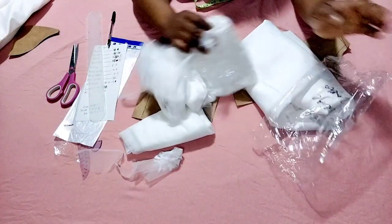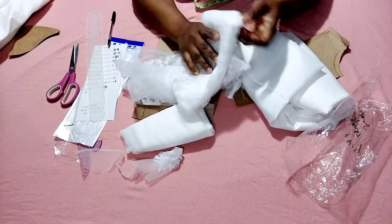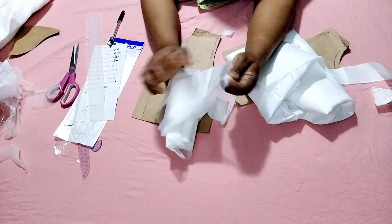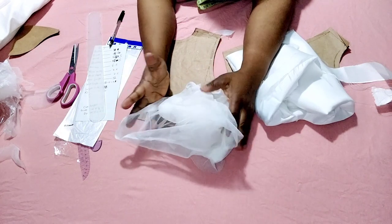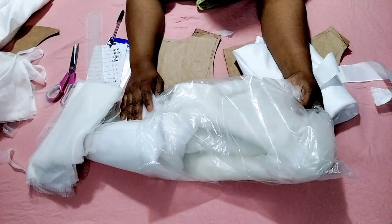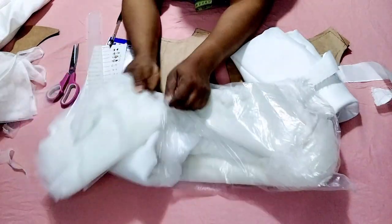My lace fabric is one yard and I've only used just a little, so I'll still be using from the lace fabric. I'll also be using a soft tulle net for my lining. I have this net — I can't tell you exactly how many yards, but it's up to 10 yards or more — and I'll be using this for the down parts of the sleeve.